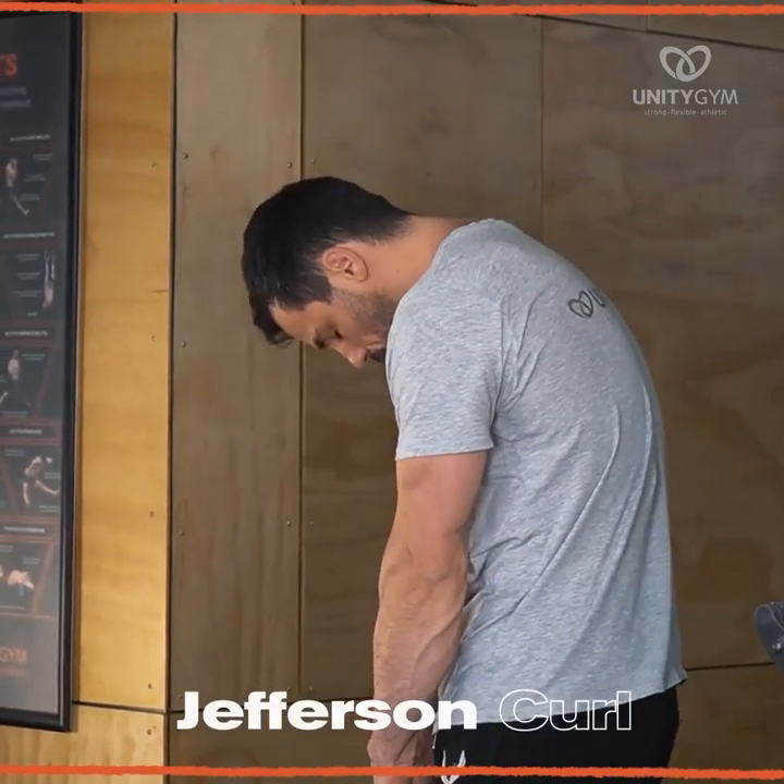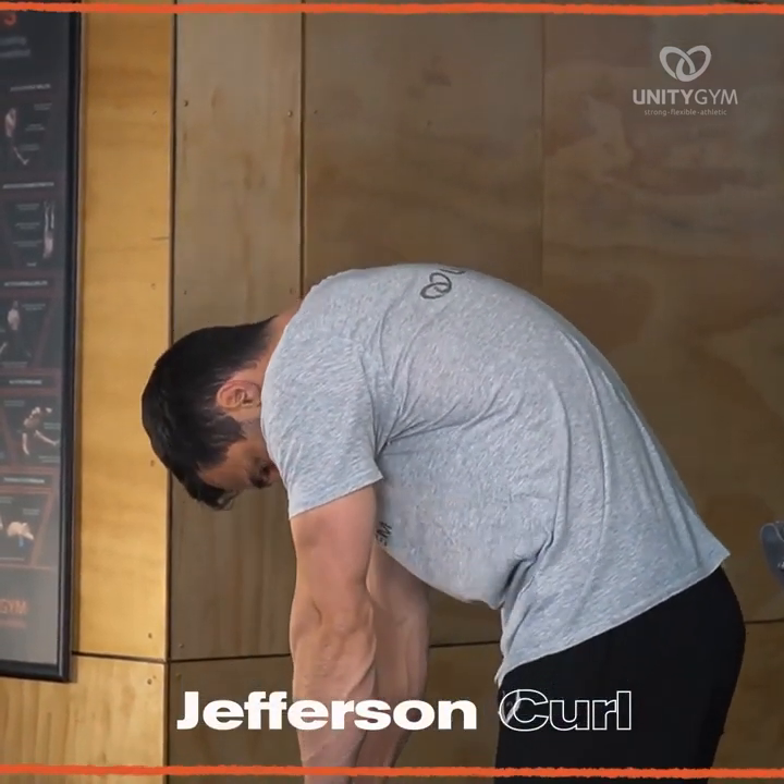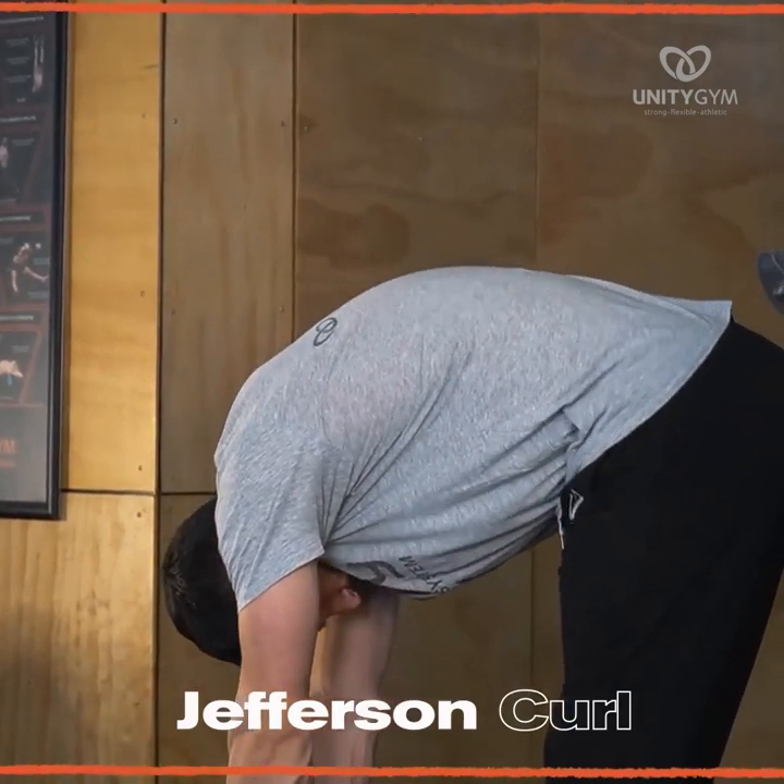Jefferson Curl. We use the Jefferson Curl to develop spine mobility and to strengthen the back and posterior chain.